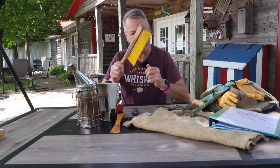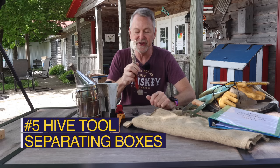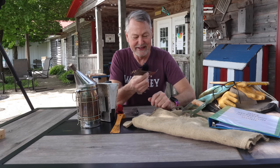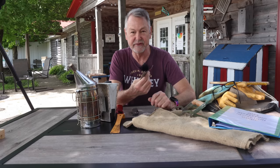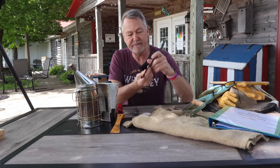So brush them off — take a bee brush with you. And you always want to take a hive tool with you. This is my all... I love this hive tool. It is — well, look at it. It's so filthy. But it is the go-to hive tool. It is a J-hook hive tool.